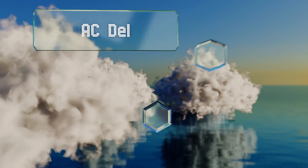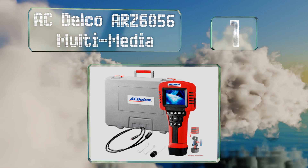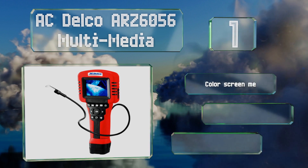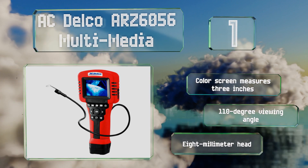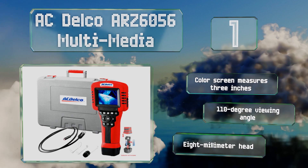Coming in at number one on our list, the AC Delco ARZ6056 multimedia allows you to take voice annotations as you go, which can help you remember what exactly you were looking at and how you plan to fix it. It's a great choice for users with particularly complex projects in front of them. Its color screen measures three inches and it offers a 110-degree viewing angle from its 8-millimeter head.